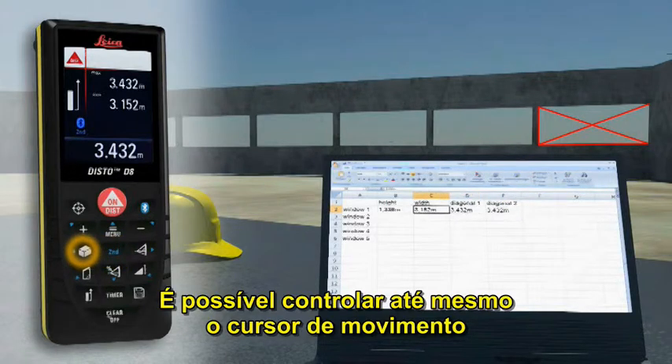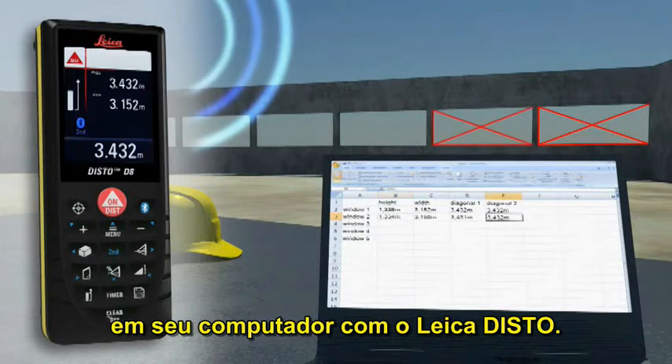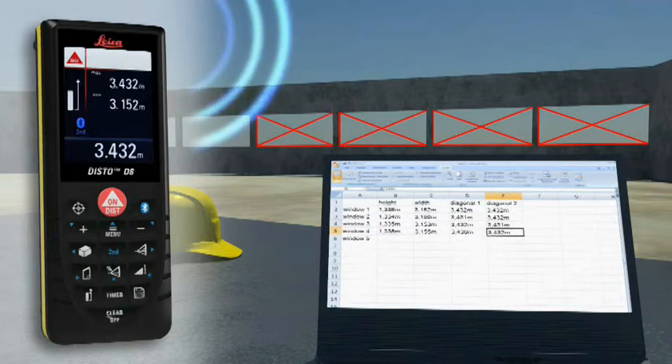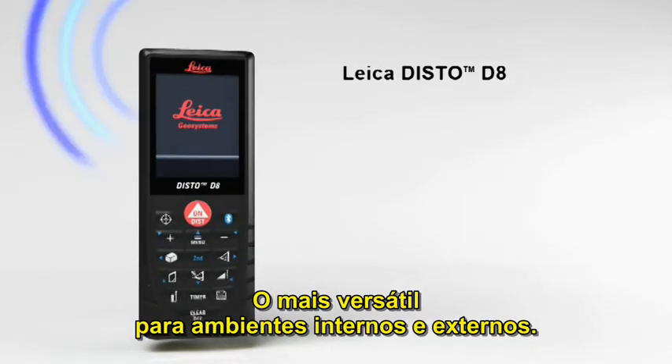You can even control the cursor movement on your PC with the Leica Disto D8 — the versatile one for indoors and outdoors.